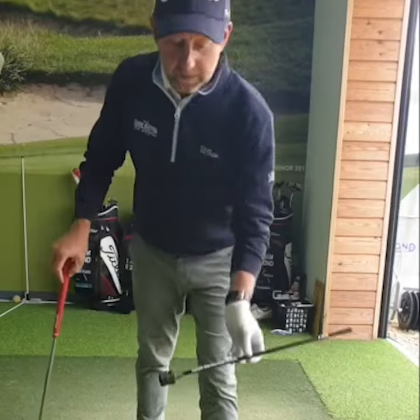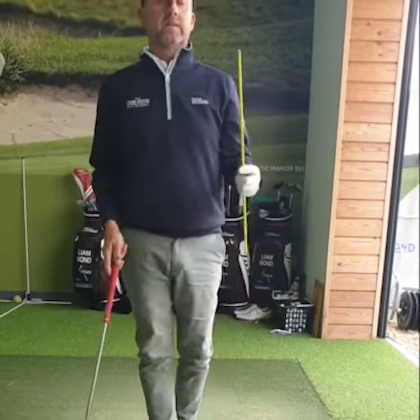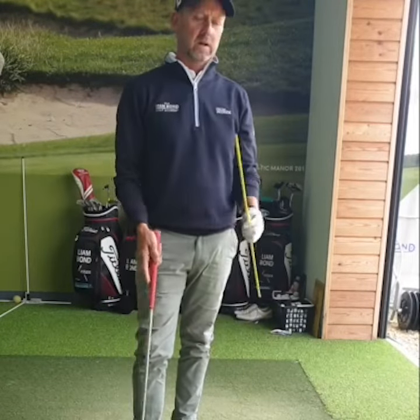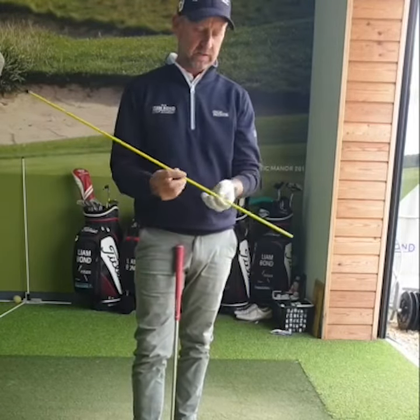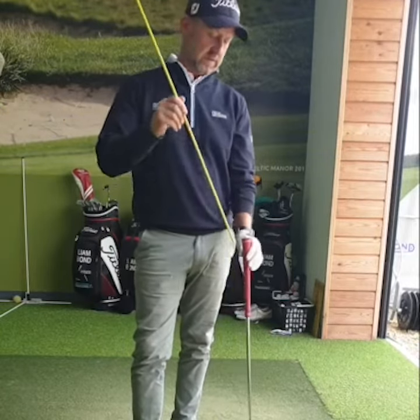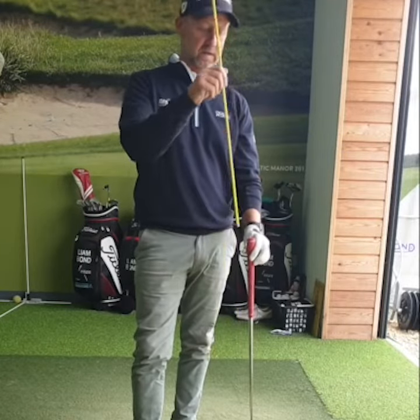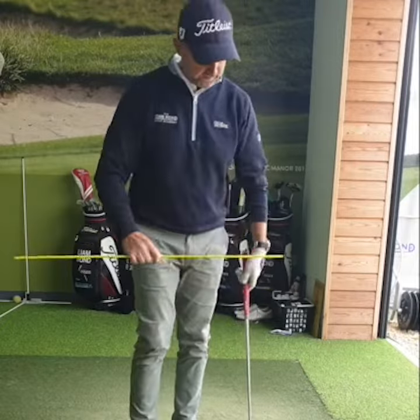You'll have seen on the European Tour Instagram page last week at the Scandinavian Masters — one of the pros, Lee Slattery, a winner on the European Tour, had one of these alignment canes drilled down the shaft of his club and sticking out at the end, and every time he hit a shot...